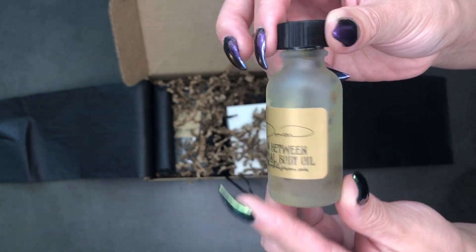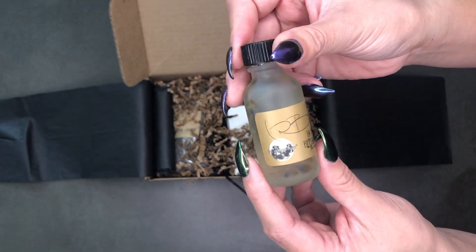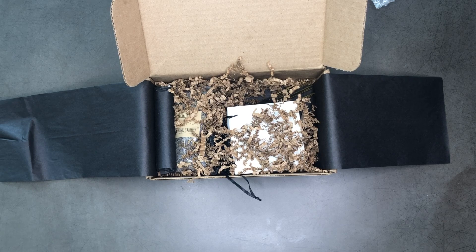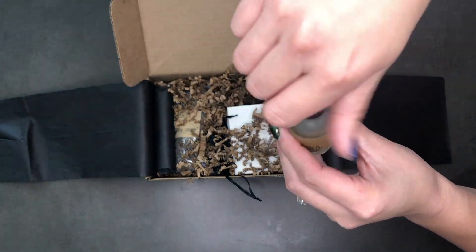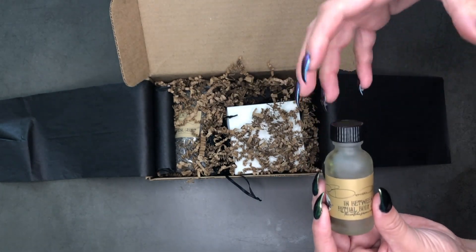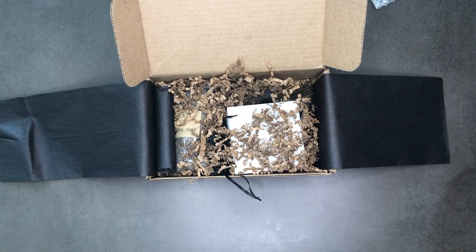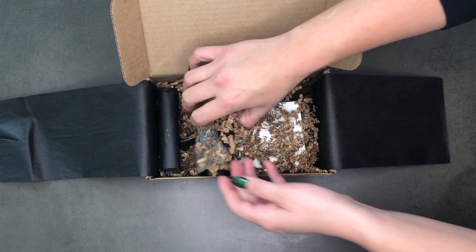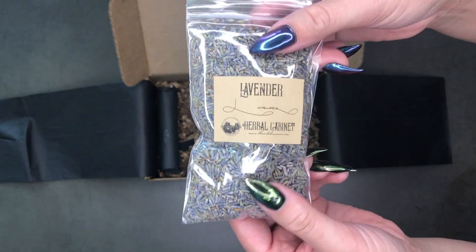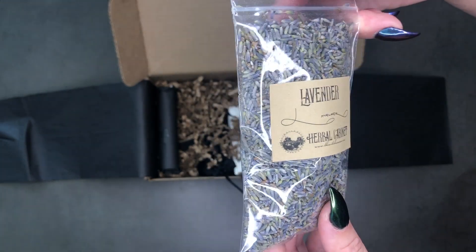This is the "In Between" ritual body oil — super pretty, you can see some pretty little floral bits in there. It's a little smaller than usual but very fresh scented, nothing too overwhelming. In my last video I mentioned lavender can make me a little nauseous when it's that strong artificial smell, so I'm very pleasantly surprised. And there's a nice big bag of lavender — really pretty color too, looks nice and fresh.